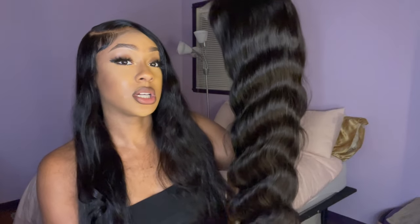Girl, we about to have a time! Charmaine Tea — I don't know if I'm saying it right, but we're gonna have a time. This is about to be so bomb, like the bomb.com! So I am going to bleach the knots of that unit off camera and pluck the hairline, and then come back and install it. Y'all stay tuned for the install, BRB.